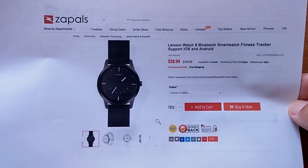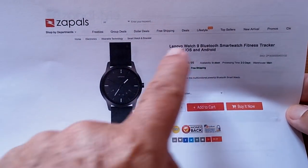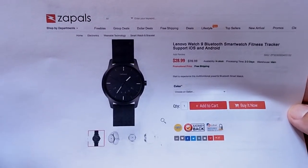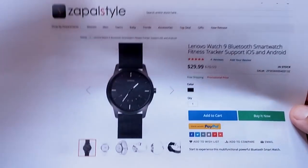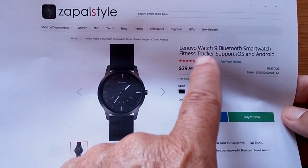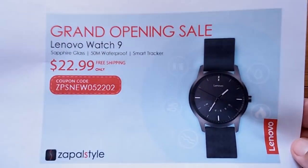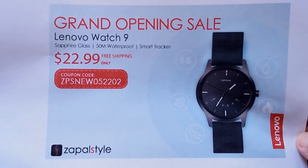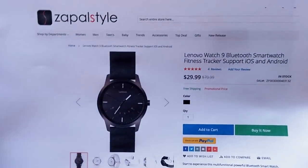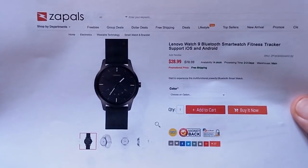Are you in the right place at the right time? You're about to watch a video review of a watch from Zaples called the Watch 9 from Lenovo. Since we finished this review, Zaples has created a whole new website called Zaples Style, and they're featuring the Watch 9 as their trailblazing grand opening item. With this coupon code you get a special price if you go to Zaples Style rather than Zaples itself.